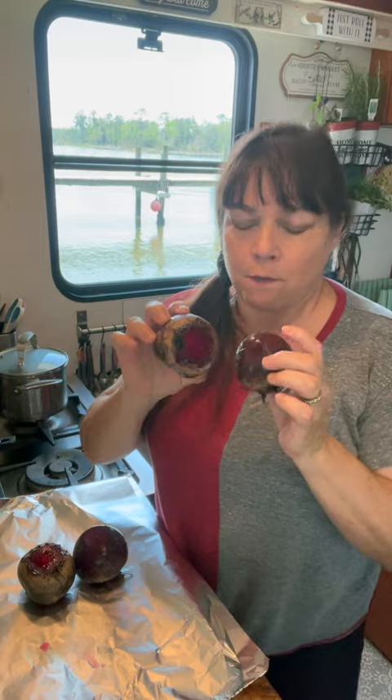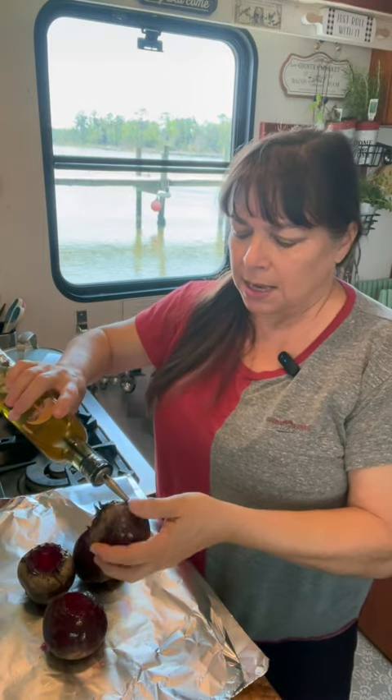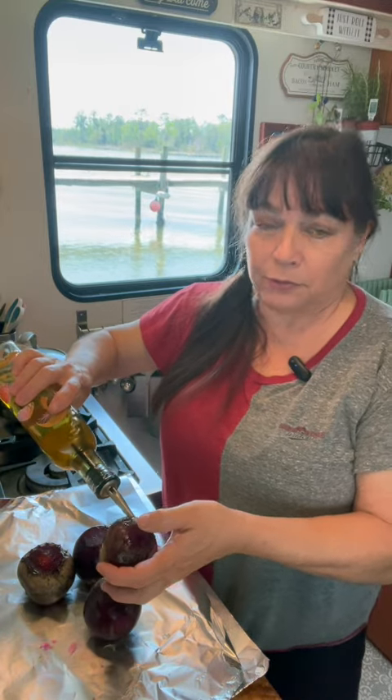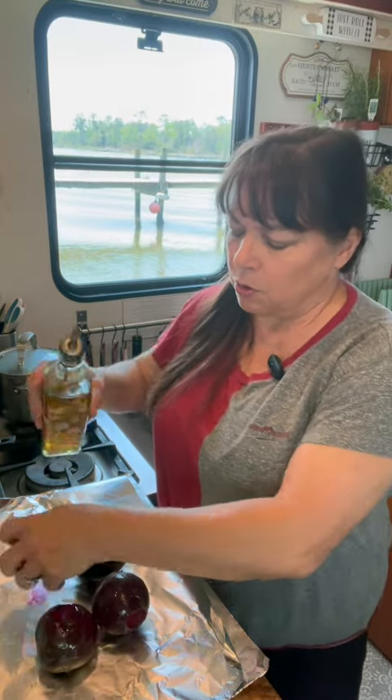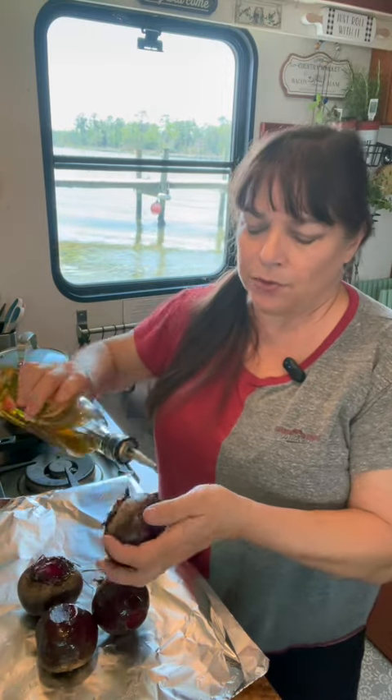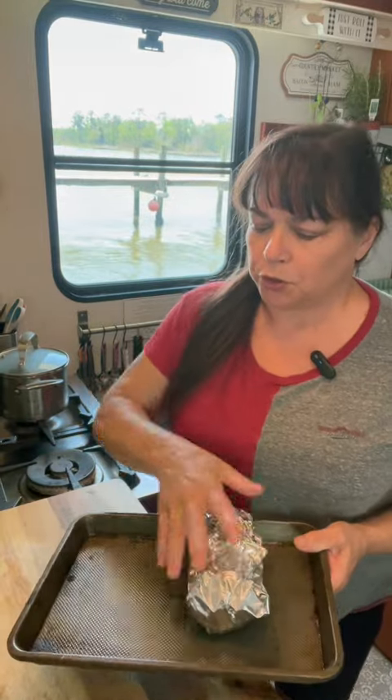For this small batch refrigerated pickled beets, I have four medium-sized beets and I like to roast mine. You can absolutely do this on the stovetop and boil them, but I just think the flavor is a little better when you roast them. I have washed and scrubbed my beets, and now I'm going to cover them with some avocado oil and season them well with kosher salt. Then I'm going to roll them up in some aluminum foil into a 400 degree oven and check them in 45 minutes.